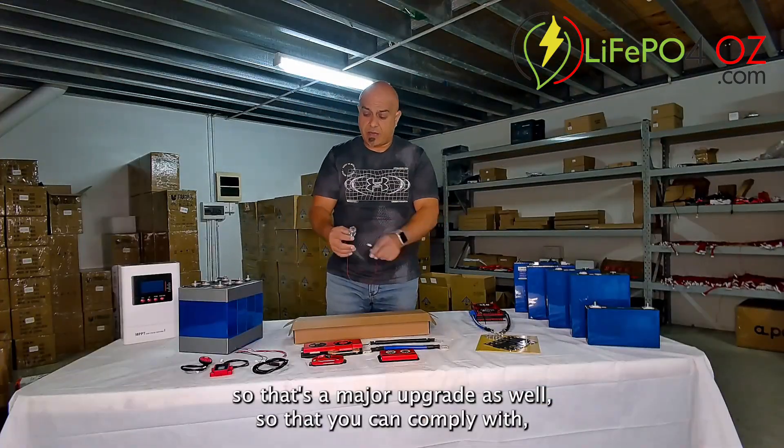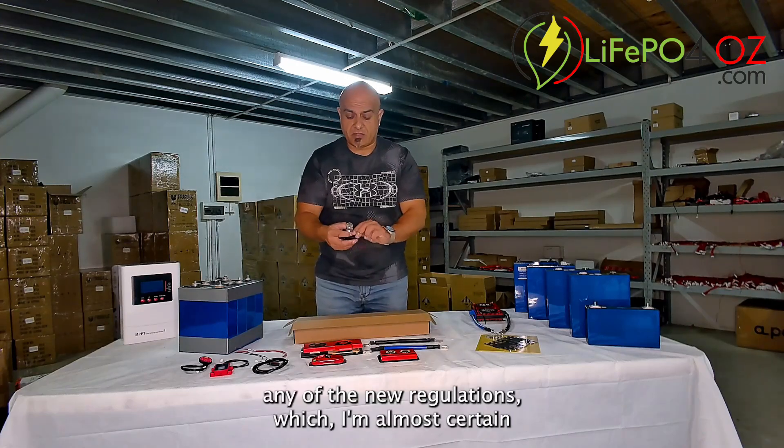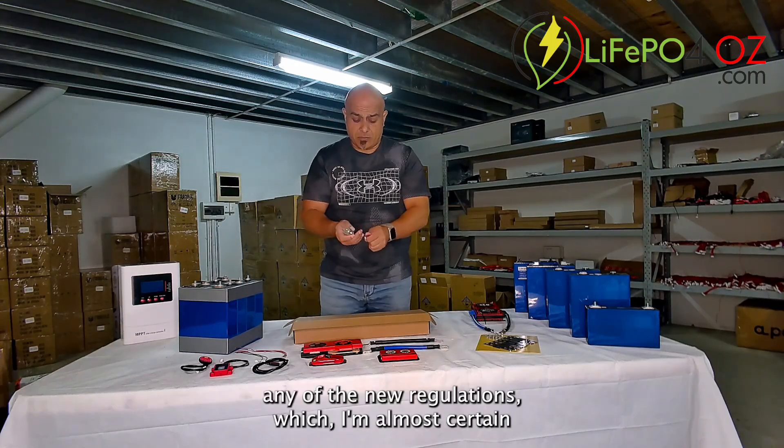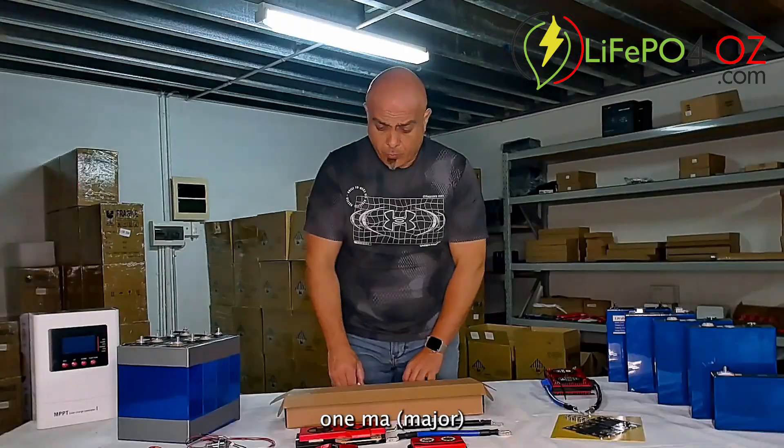That's a major upgrade so that you can comply with any of the new regulations — and I'm almost certain that some of the sealed batteries don't even comply with these.